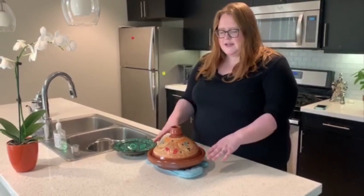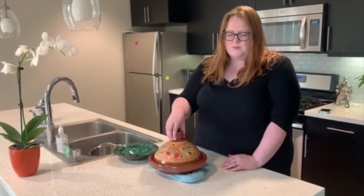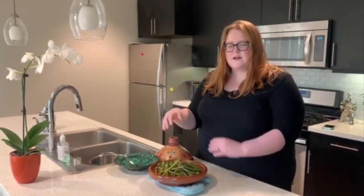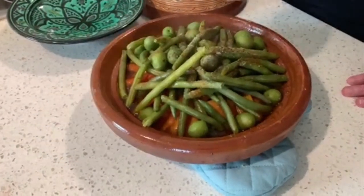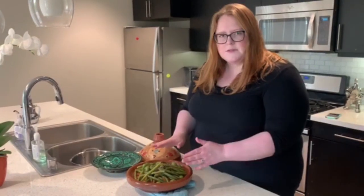So now the tagine is done cooking. I put it on a pot holder because it is a little bit hot on the bottom. When you pull off the lid, you'll see some steam rise out of it — that beautiful steam. You can smell it; it smells really good with all those spices and the chicken. In Morocco, they'll actually eat it with bread, dipping into the dish. You can also put it on a side dish, which is more of an American way and is probably a little more sanitary too. We'll let this cool just a little bit — you don't want it cold, but you don't want it steaming hot either — and then it is ready to eat.